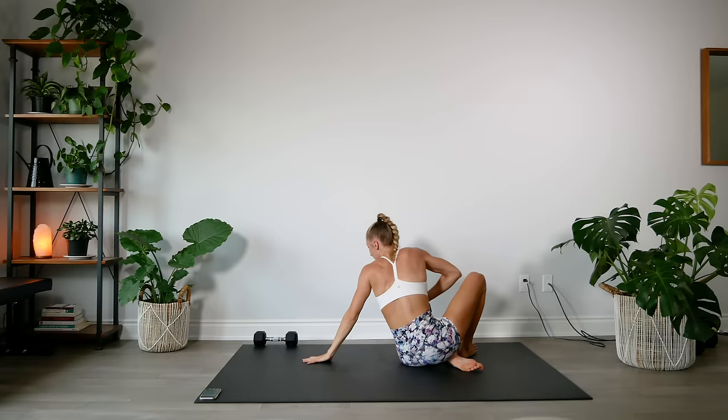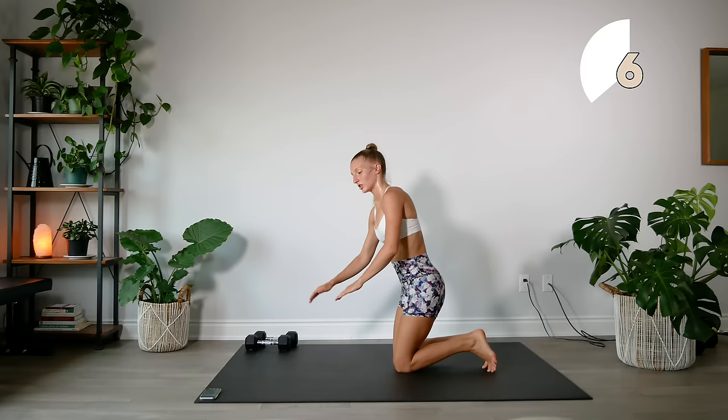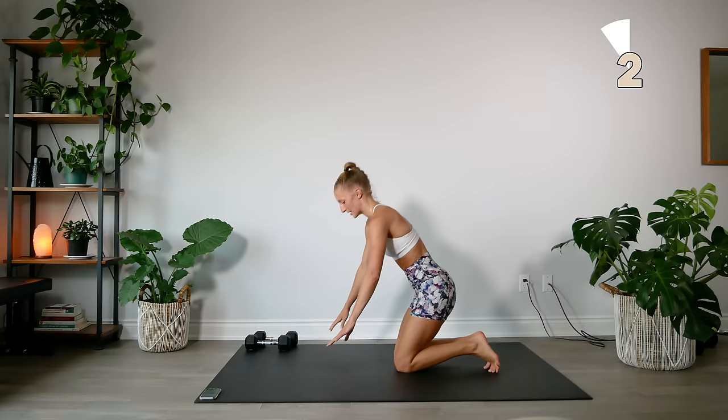Dumbbells to the side, going into our commando planks, then opposite knees to elbows. Moving your body as a unit, trying not to sway — just keeping that core nice and tight as we do this exercise.